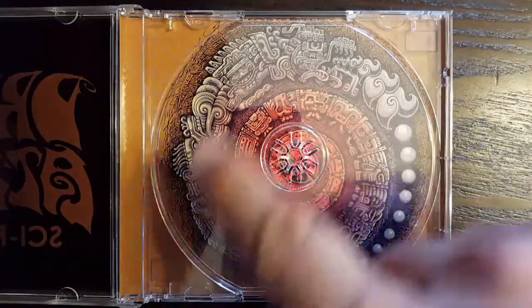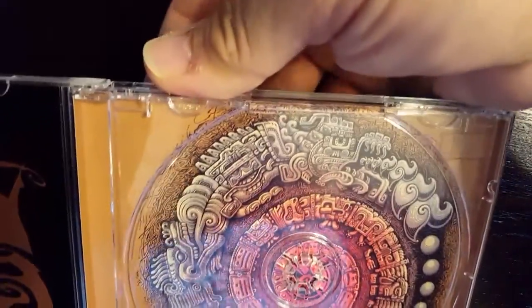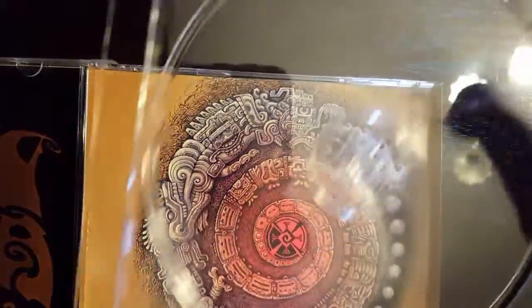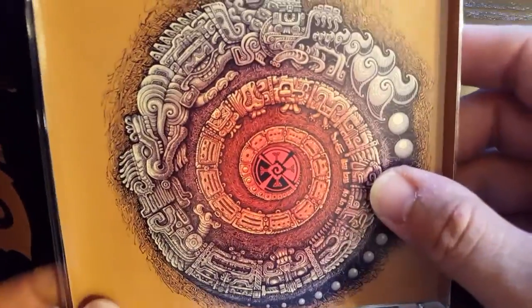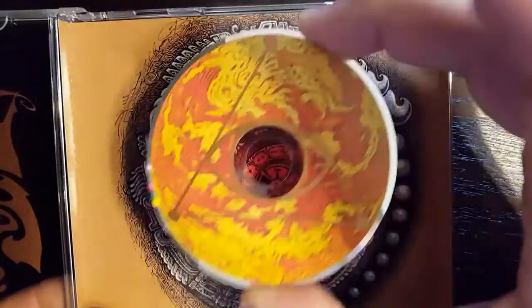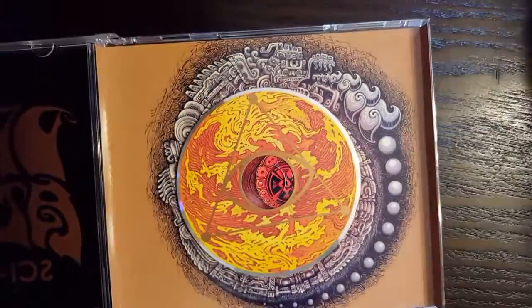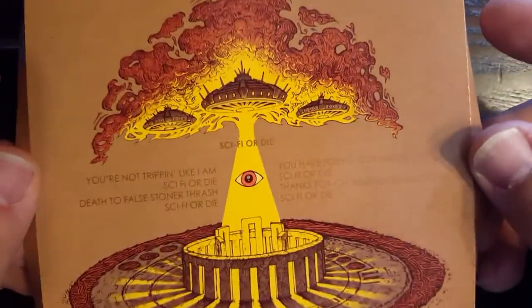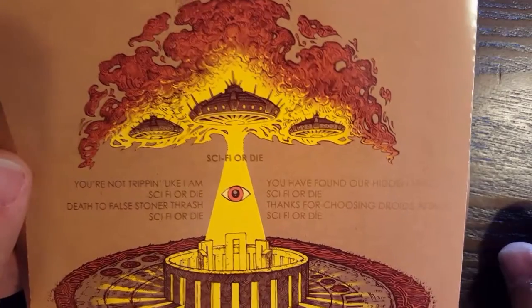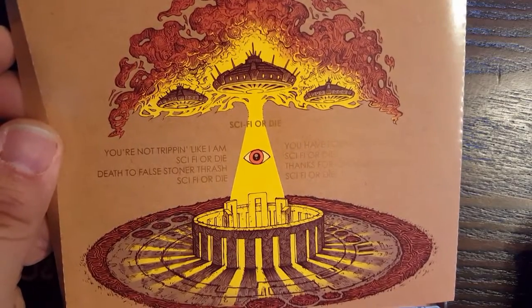Here is some more artwork from Eli Quinn — another amazing, very detailed piece. This is how you access the hidden track. You bend the top corners here, remove your tray carefully, and we've got ourselves a little bit of a David Copperfield illusion. You remove this fake insert, and you have a mini CD underneath. If you flip your fake insert, you've got the lyrics and the title of the hidden track — which is the title track of the album. And there's more artwork from Eli Quinn: a really cool ancient alien Stonehenge thing.